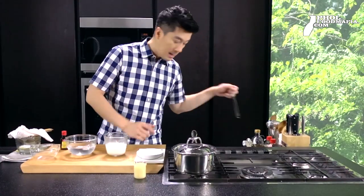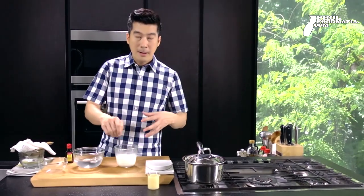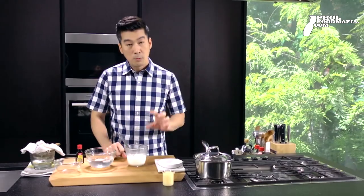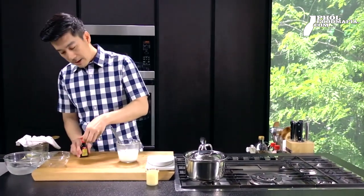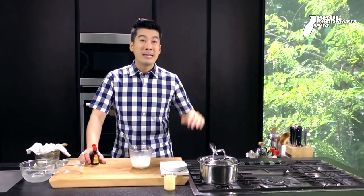I'm going to put it in the middle. I'm not going to put too much water in the middle, because the pudding is going to have a lot of water. The key ingredient I'm going to put in is green almond.